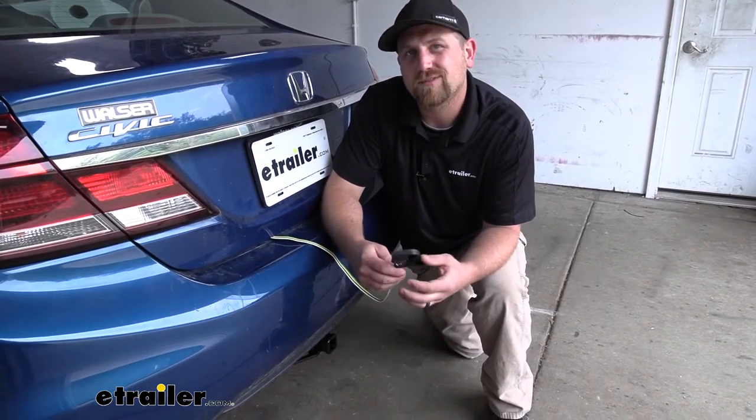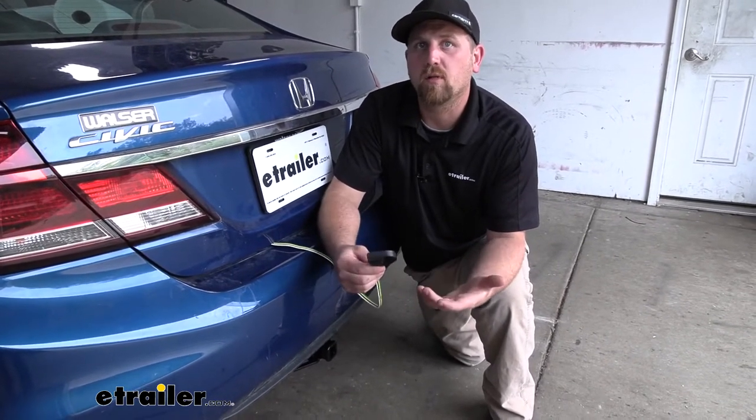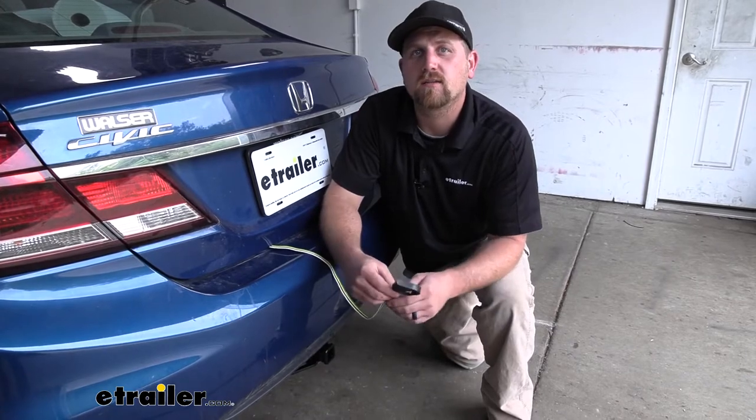As far as the installation goes, believe it or not, it's really straightforward. It's pretty much all plug and play, so there's really not a whole lot to it and it shouldn't take you a whole lot of time. Let's go ahead and do that together now.